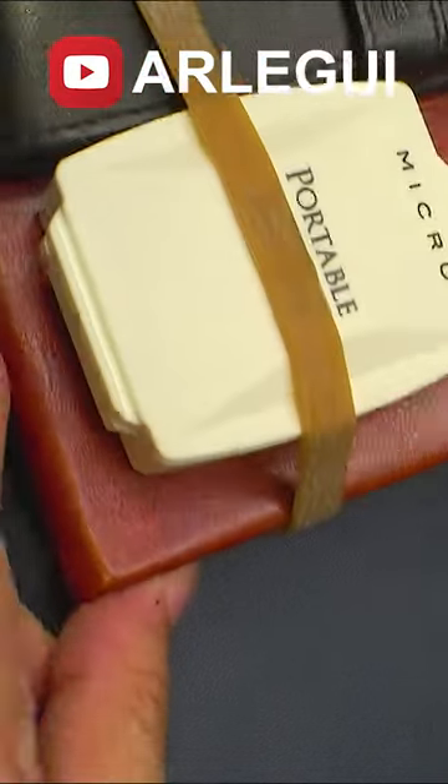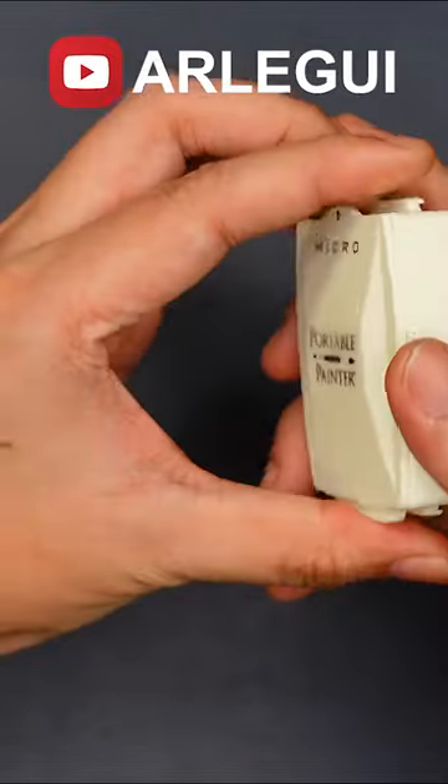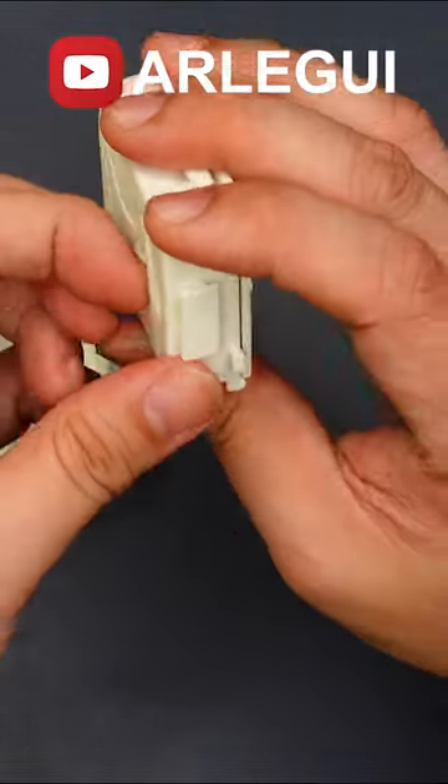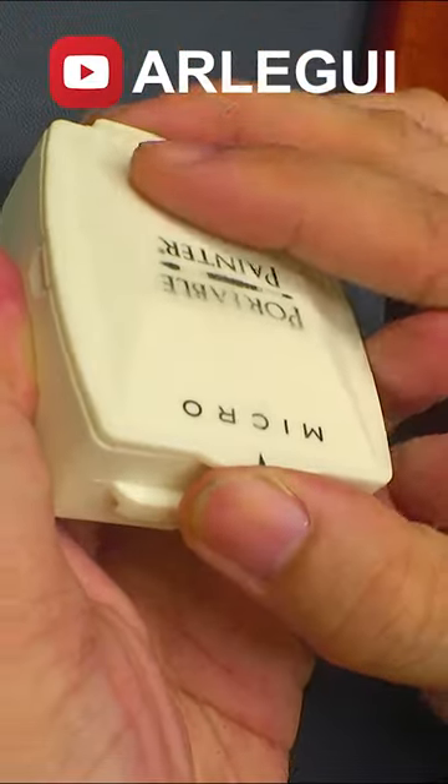Quality wise, the plastic is great — it has a matte finish. This comes with a handle of sorts. The strong point of getting this is the portability. I see this as something that I'll be carrying every day; it won't take up so much space. So what do you think about this palette?